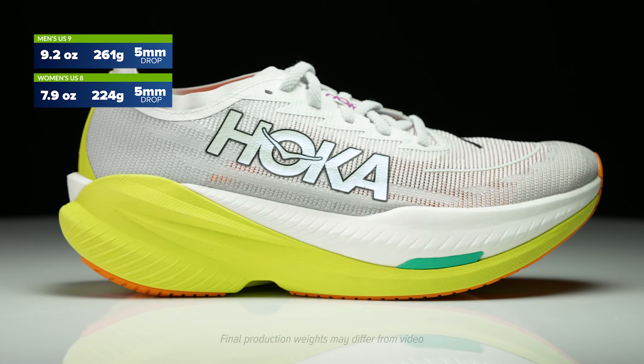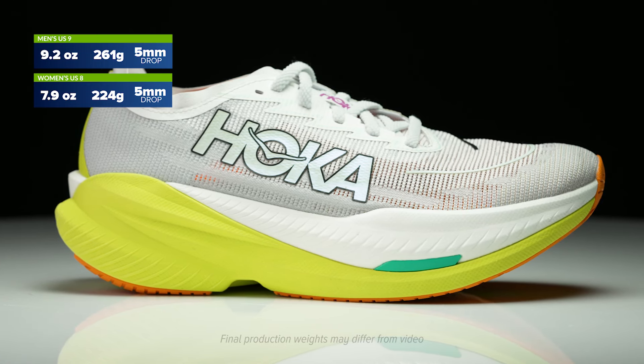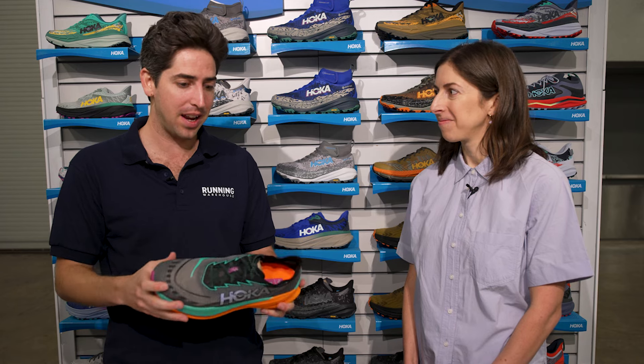Hoka Mach X came out last year hot — everyone wanted it. It was that elevated experience over the traditional Mach. And now with Mach X2, we get another big update. Tell us about the inspiration with this shoe and how it's gonna separate itself. Yeah, we really wanted to update it and give it all that good stuff to make it feel like a Hoka and elevate to the Mach X2. We took all the feedback from the Mach X and really elevated it to be that propulsive everyday trainer that you want out of it.